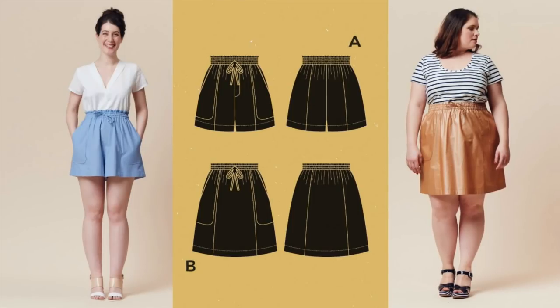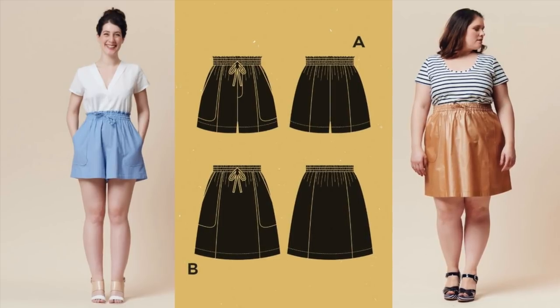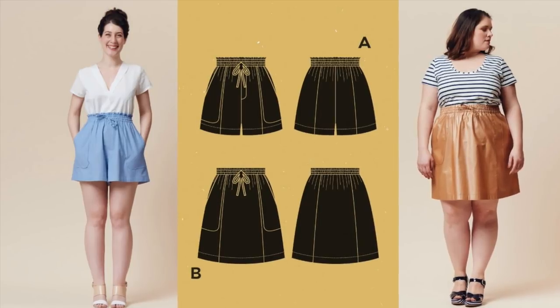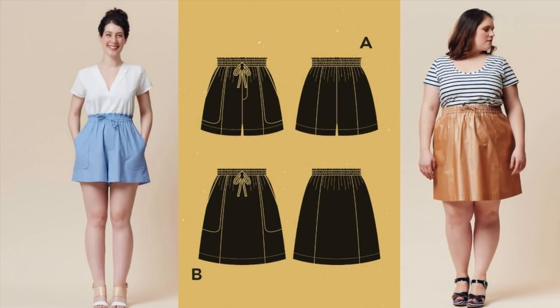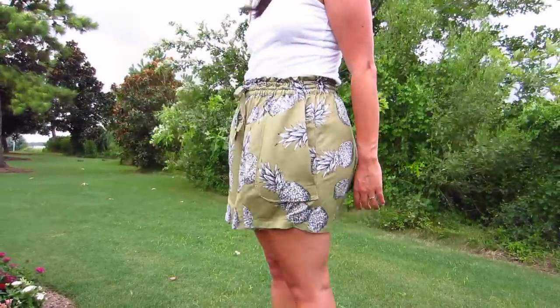The pattern is a high-waisted, elasticated shorts and skirt pattern with a drawstring and patch pockets. You can choose between a paper bag waist and a simple waistband. I opted for the shorts version with the paper bag waist.